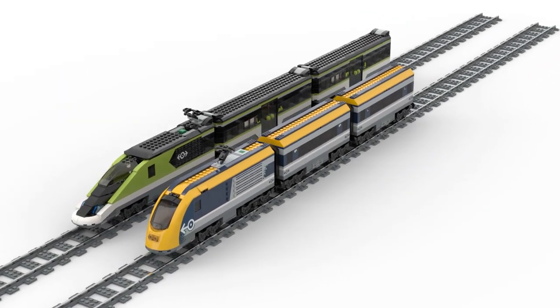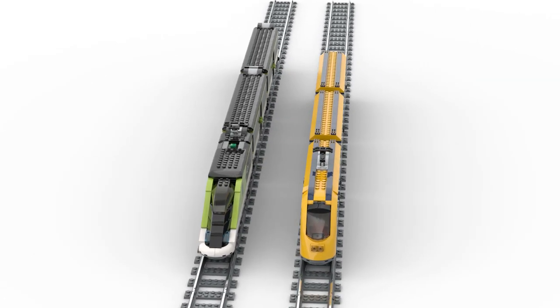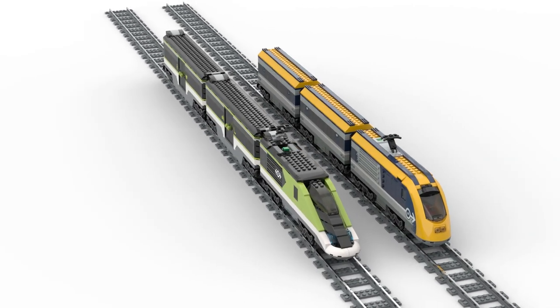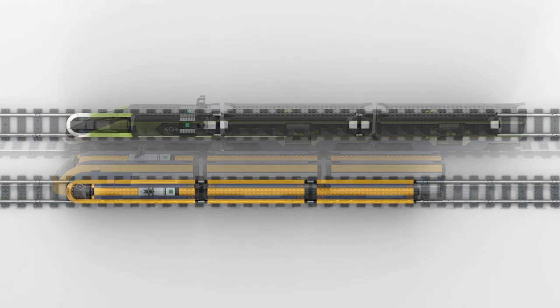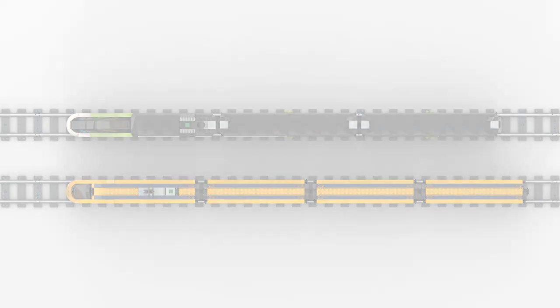First, let's make a brief comparison between the old and the new passenger train. Both trains are built in the typical LEGO City style and I think they just look great next to each other. Since the new train consists of 87 parts more than the old one, it is of course also a little bigger. In particular, the wagons and the long nose of the control unit make the train much longer. With an additional car, the old passenger train would be only slightly longer than the new one.